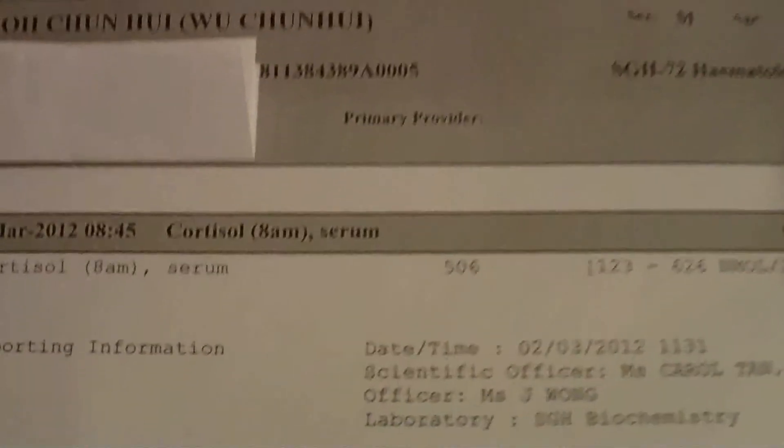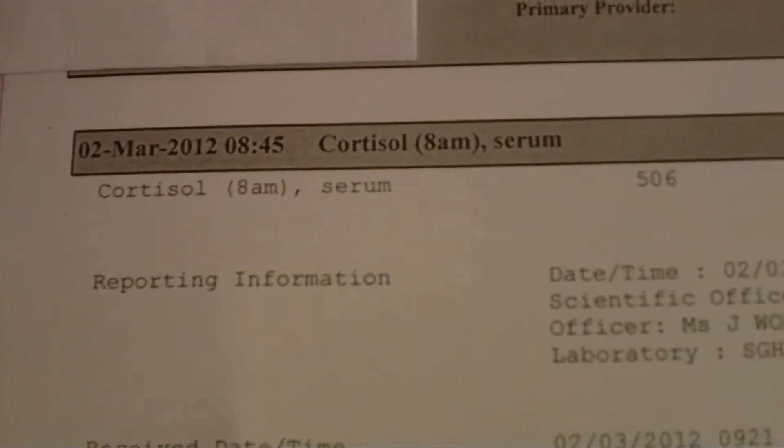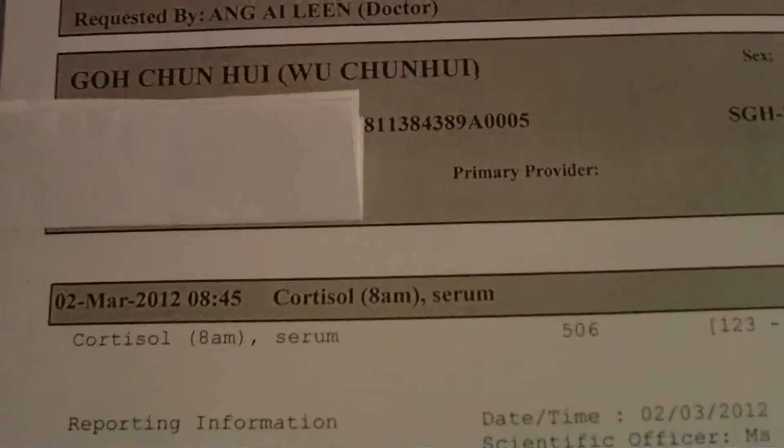the doctor prescribed me with the COSTRO sodium — kind of like to test your glucose level, whether you have diabetes or the symptoms of iron overload in the liver.